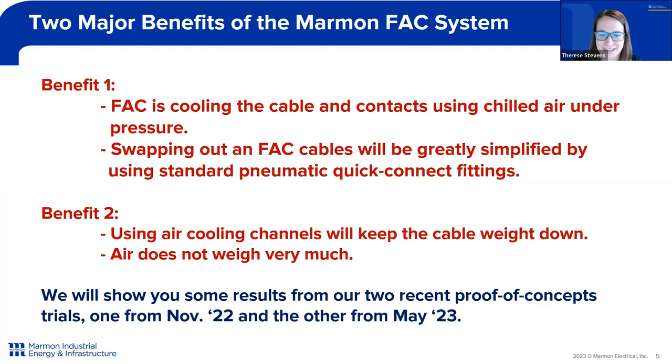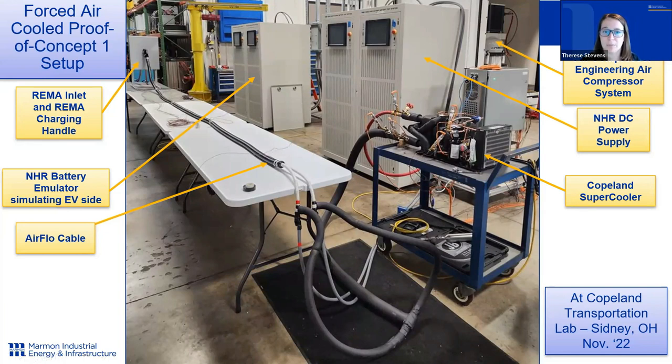We want to show you some results from our two recent proof-of-concept trials — one from November 2022 and the other from May 2023. Here you see our demonstration of proof-of-concept number one, going along each component of our system attached to our Marmon air-cooled cable. We've done our first testing with the REMA inlet and REMA charging handle. We have our air compressor system feeding into our Copeland supercooler, which is chilling the air and sending it through the cable. We worked with NHR for test equipment acting as the power supply and battery emulator for high-voltage charging. This testing was done at our partner's location, Copeland — which was Emerson at the time — at their transportation lab in Sidney, Ohio, in November of 2022.